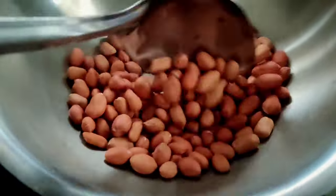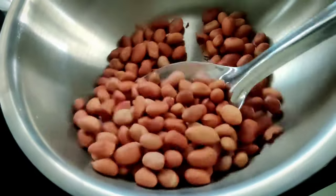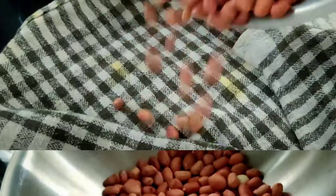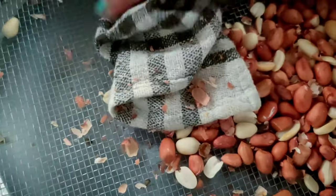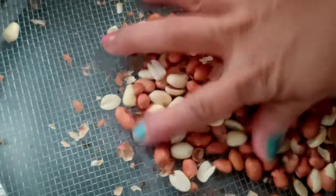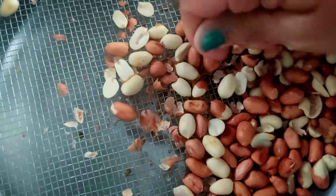We will grind them fine. As you like — if you like a little crunch, we will keep it a little coarse. Now we will take peanuts. We have put them on low flame, then we will remove them into a cup. Before we start, we will take good roasted peanuts.